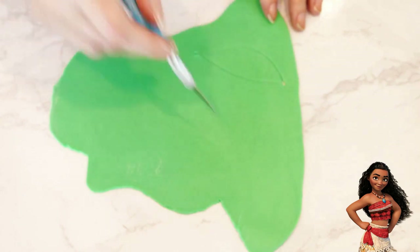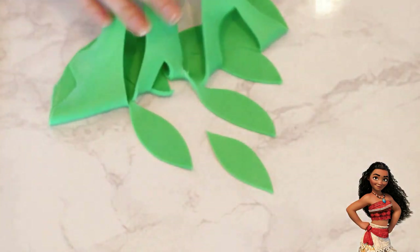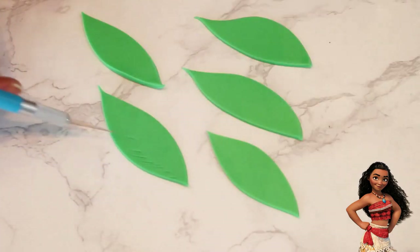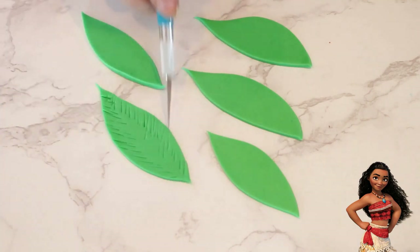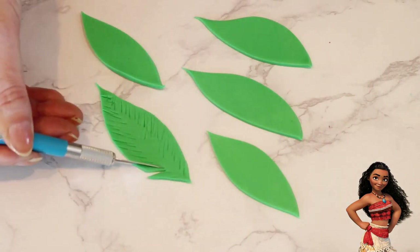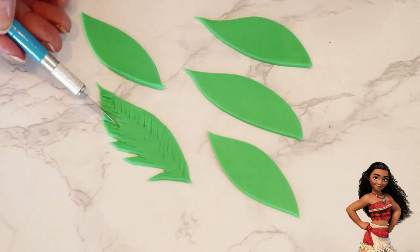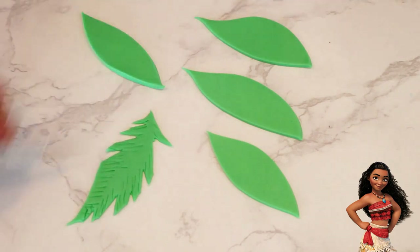After rolling out some green fondant, I cut out five leaf shapes per tree. To add texture, I used the back end of my cutter and pressed in lines along the edges of each leaf all the way around. To create gaps in each leaf, I cut some straight-edge points of varying sizes, keeping the larger ones towards the top and getting smaller heading towards the tip of the leaves.